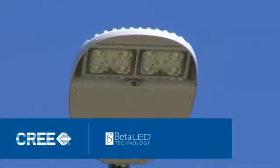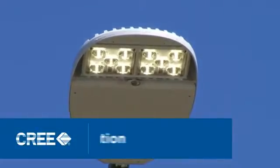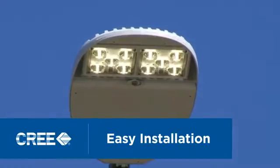Powered by Beta LED technology, the XSP Series street lights can be quickly installed by a single person. Let's see how it's done.